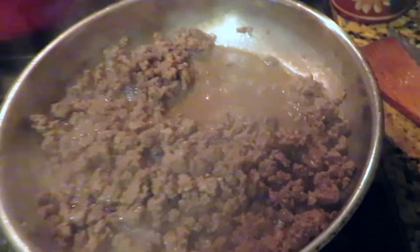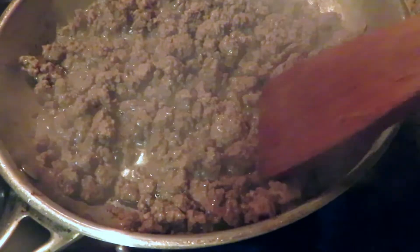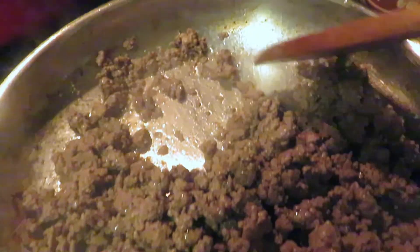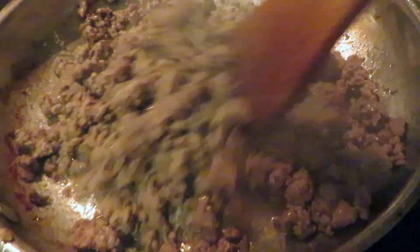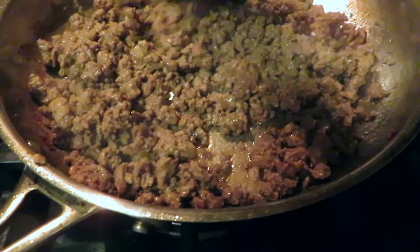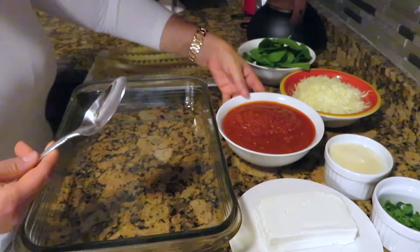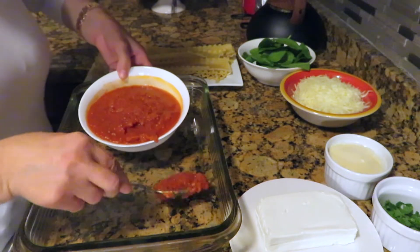If you see juice in the saucepan, put the heat on the high setting until the juice is gone. Now the beef is done. In the baking dish, put half of the pizza sauce.